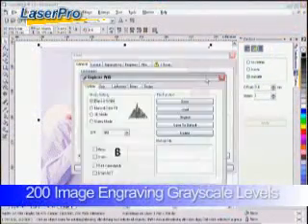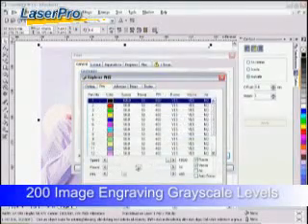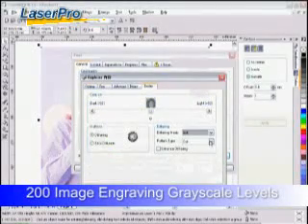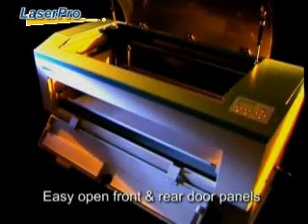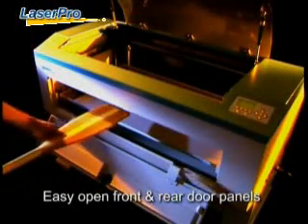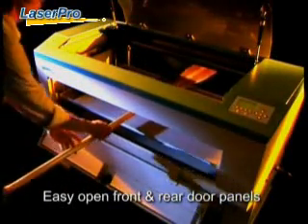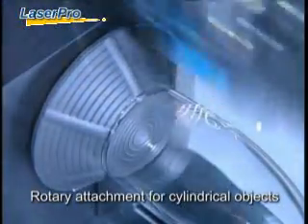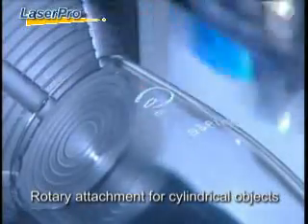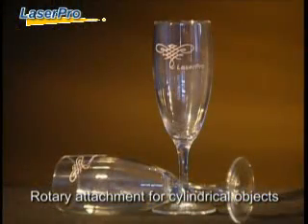Up to 200 grayscale levels create the most detailed and contrastive engraving images. Easy open front and rear doors make it possible to accommodate extremely long pieces in seconds. Even better, you can easily engrave on cups, rings, and other cylindrical objects by using the optional LaserPro rotary attachment.